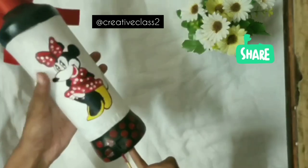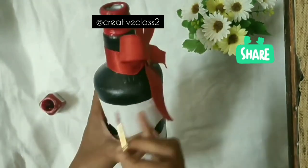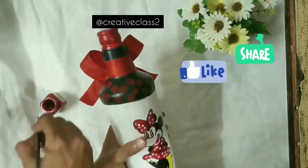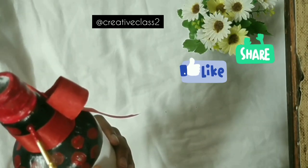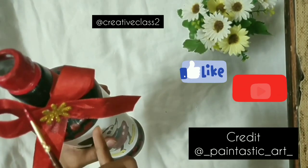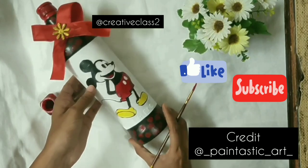If you like this video, please hit the subscribe button, like button, and share with your friends. If you've made something like this, please share it with me on my Instagram handle at 'The Creative Class 2'. The red dots part might take a little time but the final outcome looks great, and I hope you love it too. The next video is about a DIY bookmark — it's a fun activity where you'll be making your own textured paper. Please subscribe and hit the notification bell so you don't miss it.